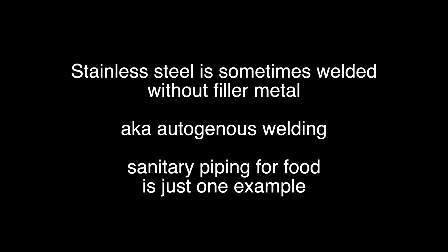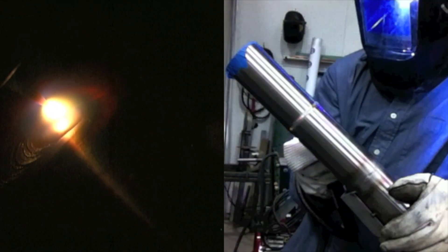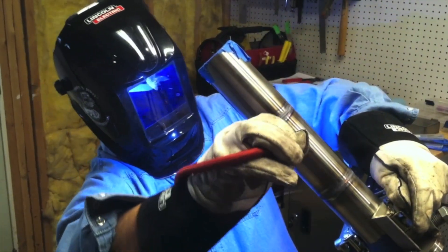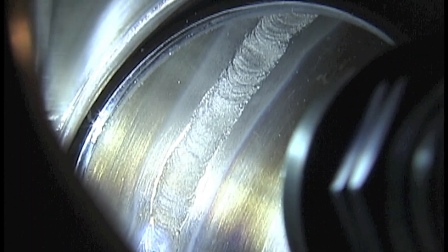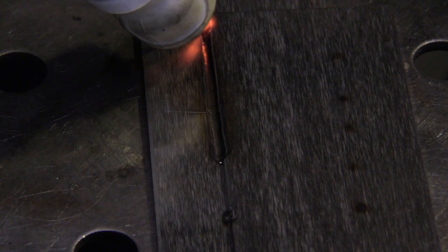Stainless steel is sometimes welded without filler metal — that's called autogenous welding. A really good example is sanitary stainless tubing for the food service industry. The main concern is the inside: it needs to be completely purged and silver and smooth, free from sugaring where bacteria can nest and grow. Stainless steel kitchen equipment like sinks are often welded without filler metal — it doesn't require much strength, it's more an issue of appearance, cosmetics, and smooth finishes to avoid trapping bacteria.